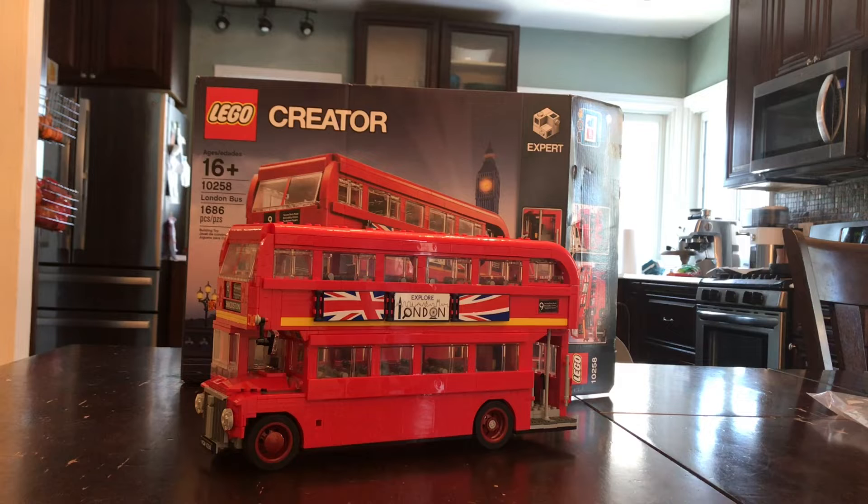This only took me two days to finish. I stayed up all night building this thing and finished the rest this morning. So yeah, it's a very huge double decker.